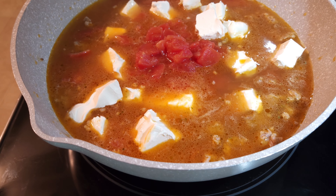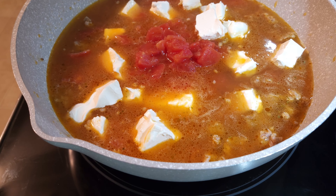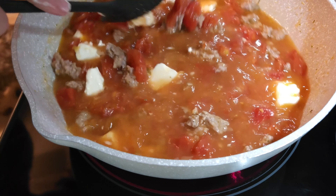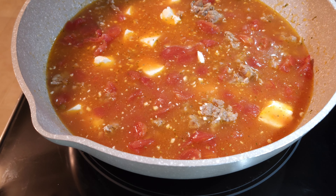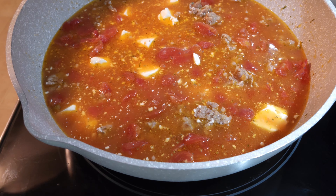It called for Italian diced tomatoes and I didn't have any, so I'm going to put a little bit of Italian seasoning in there. I know my sausage is not very spicy, so I definitely want to get that Italian flavor in there. Now let me stir it up a little bit. I think that smells really good with that Italian seasoning — I might need to add a little bit more. I've got everything except the spinach and the noodles in there, so I'm going to turn this up just a little bit, put the lid on, and let it simmer for about 10 to 15 minutes.